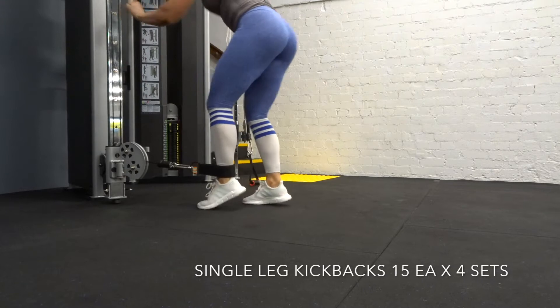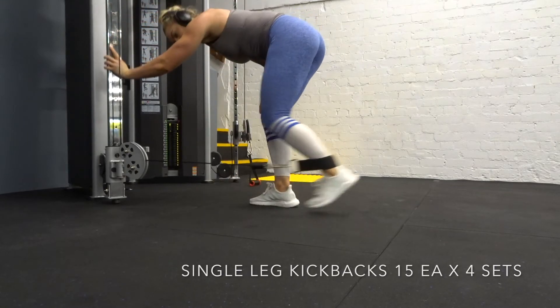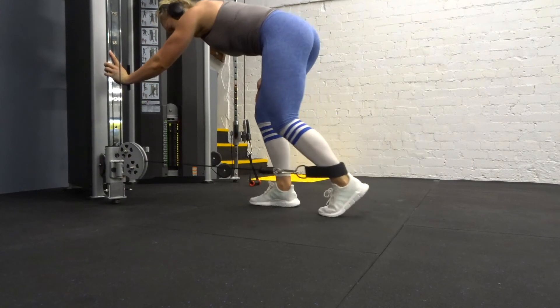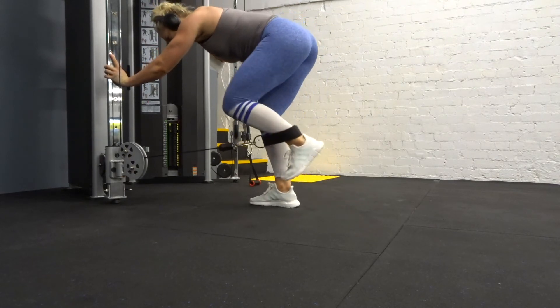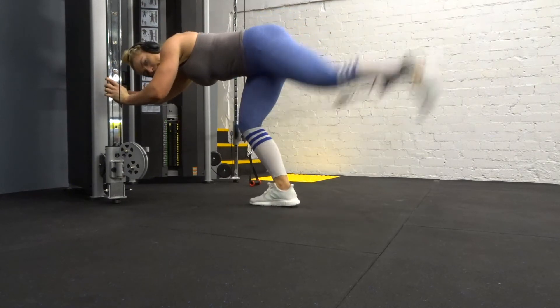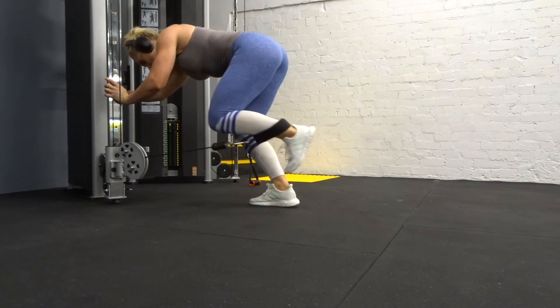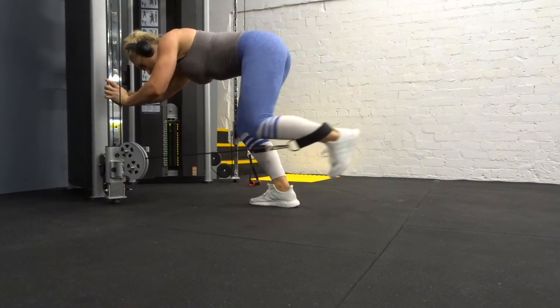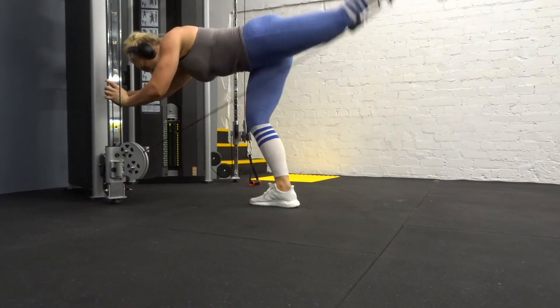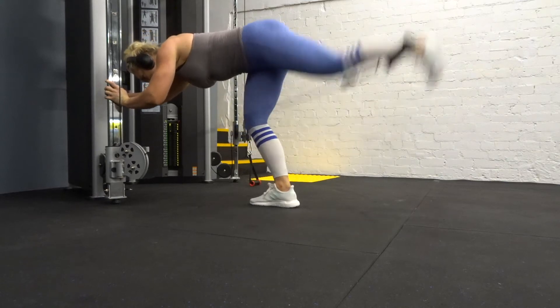The next exercise is a glute kickback. The biggest things you want to make sure of: keep your hips tucked under and squeeze through at the top of the rep. Make sure you're not putting any load through your lower back — drive through the heel and extend up. Angling your body down definitely helps offload the back and gets better glute activation overall. You can also start kneeling on a bench if that helps.